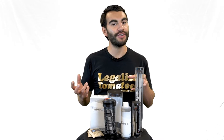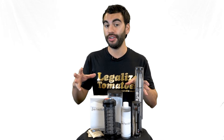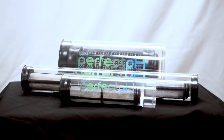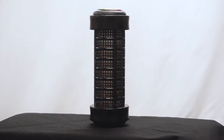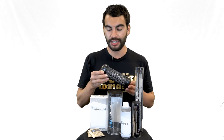Hey everyone, Nate with Growers House here. I like to do videos when new, novel, and interesting products come onto the market. We just started offering these on our store, and I wish I had them probably seven, eight, nine years ago when I was running hydroponic systems at my house. The item is called Perfect pH.